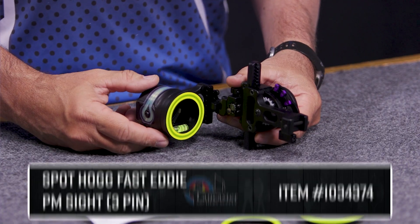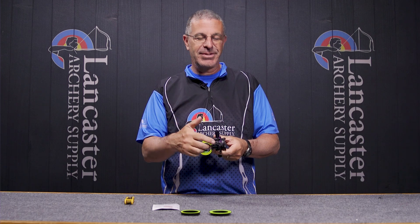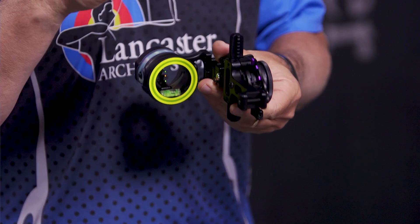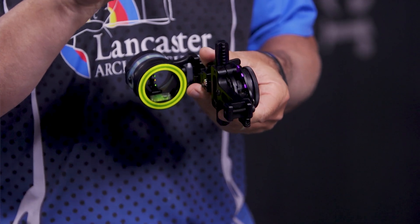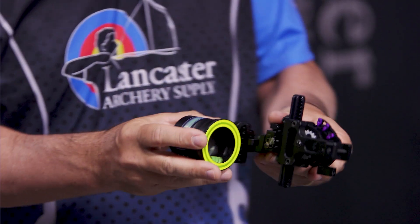Hey everybody, this is PJ Riley from Lancaster Archery. Got a product video for you today — want to tell you about the Spothog Fast Eddie PM bow sight. That PM of course refers to the picatinny mount, so this sight as it's configured is going to be for use on any of those bows that allow for a picatinny mount sight. Hoyts and PSEs both have that picatinny rail on the front of the riser, and any other bows out there that allow for a picatinny mounted sight — that's what this one is going to be used for.